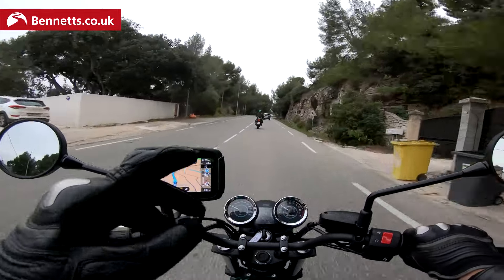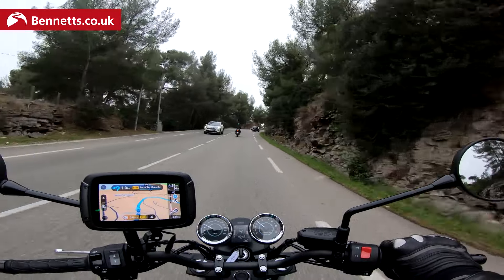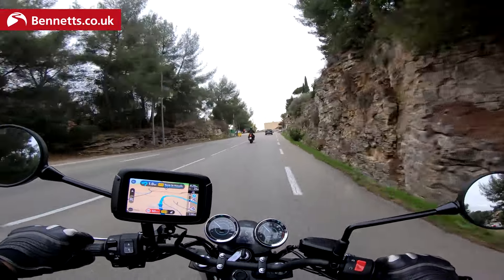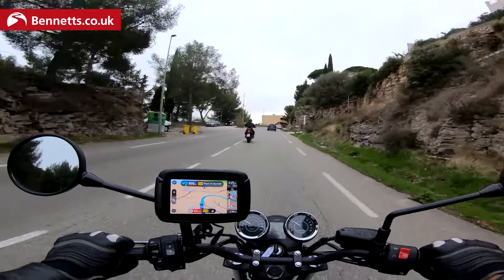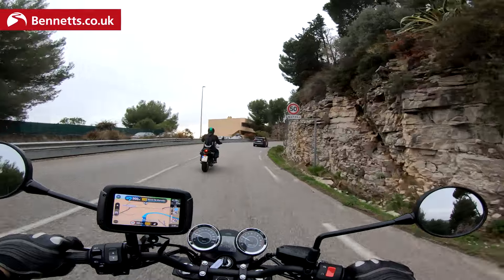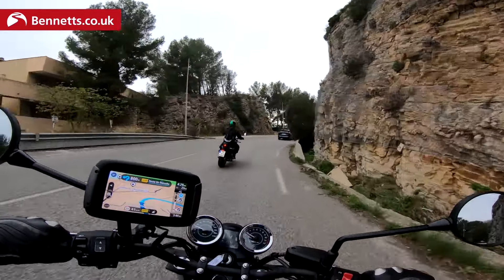It also gives you that ability to reminisce about the bikes from the late 70s. Three colours we talked about — so the black one comes at the standard price of £7,549, and then it's £7,699 — an extra £150 — if you want the green one or the grey and ebony version.